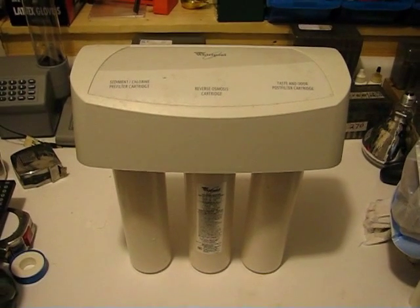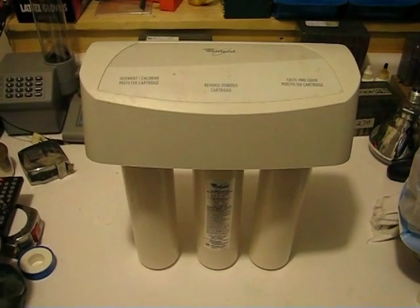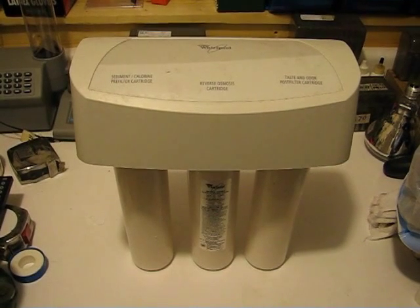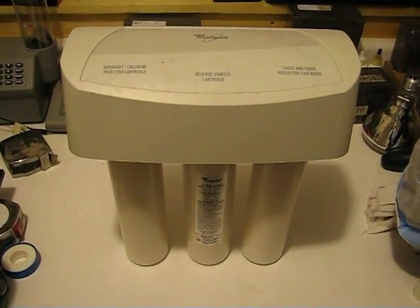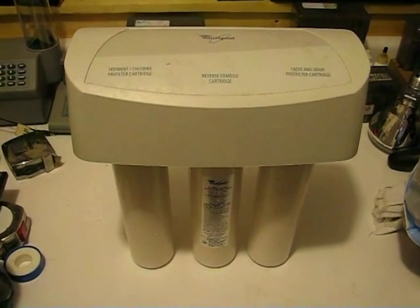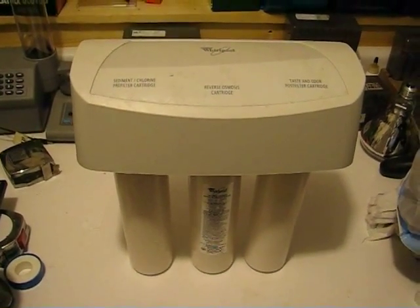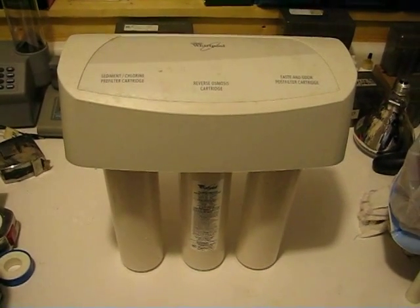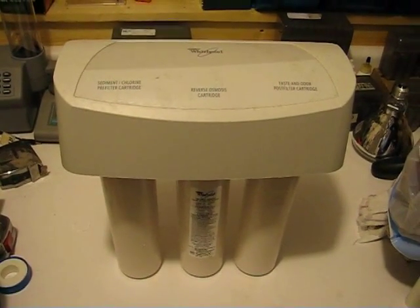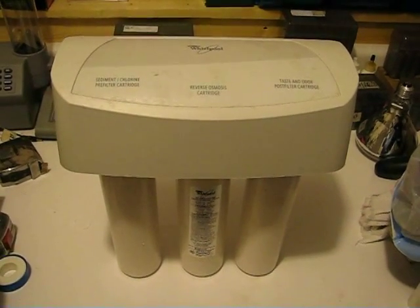Welcome to the second video in a series of two on reverse osmosis systems. This one will investigate the heart of, and how to make, a reverse osmosis system for your whole house. At the heart of it was a three-stage reverse osmosis system — an under-the-counter residential unit — which worked until some internal plastic manifold pieces experienced plastic fatigue, causing a leak and some water damage in the house, so I replaced this unit.